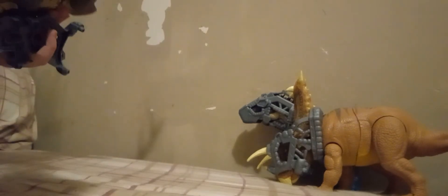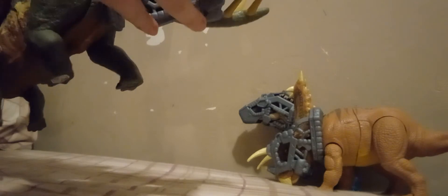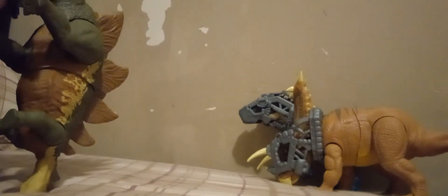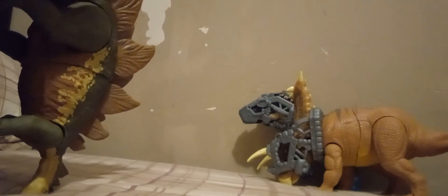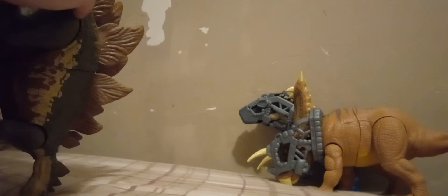I give the Carcharodontosaurus an eight out of ten. And I give the Stegosaurus a nine out of ten — very creative. I like the colors, I like the action feature. It's a very good improvement from the other three.